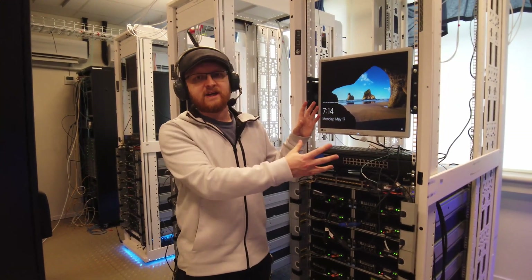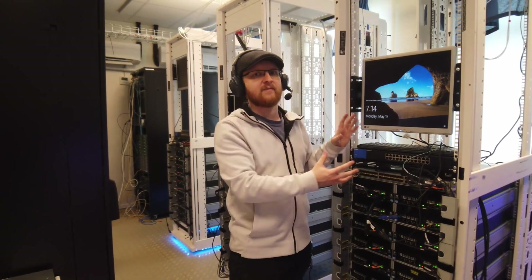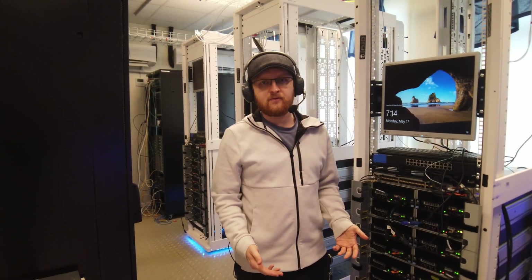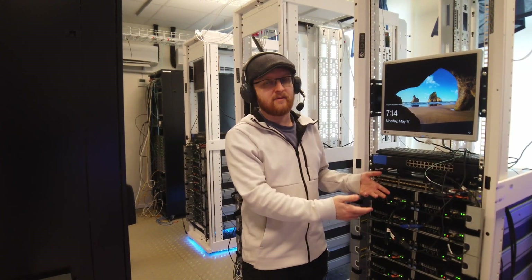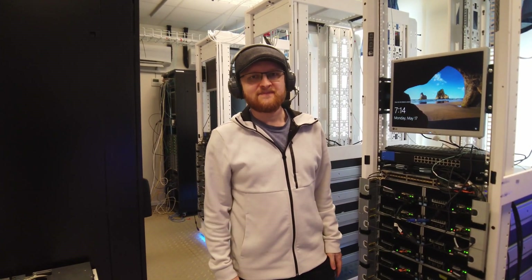Each of the racks costs us around 2,000 crowns for this type of setup, so we save a lot of money. I will do an update for this upgrade when the trays come and then you can see how it turns out. Thanks for watching.